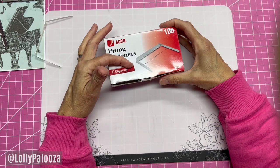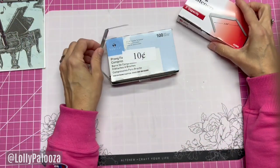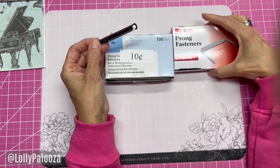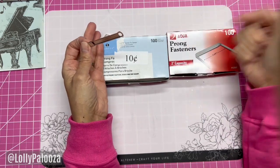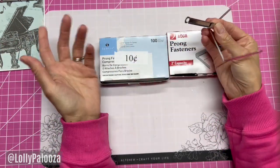Then I realized you can just buy just the prong fasteners. What you need to realize though is that there are different distances between the holes, so you need to get these to match, or you can buy them as a complete set — that's the link I'll give you down below. These are not new, but I'm going to give you a few tips I learned along the way.